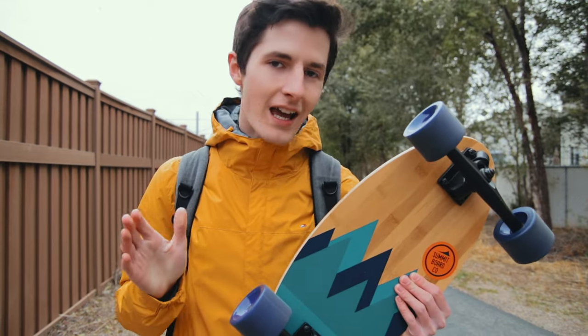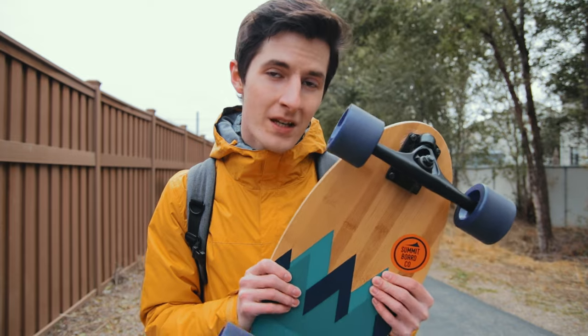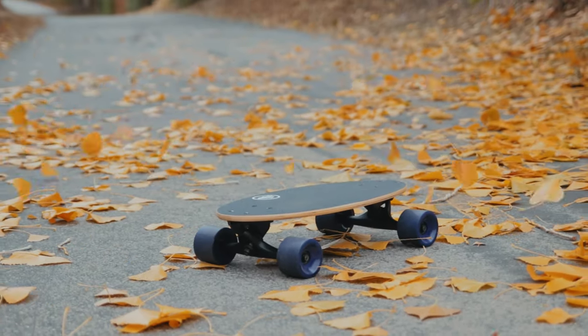Hey guys, Carson here with Studio McKay. In this video we are taking a look at the new Summit Board from Summit Board Co — let's check it out. Just so you guys are aware of how these kinds of videos work...